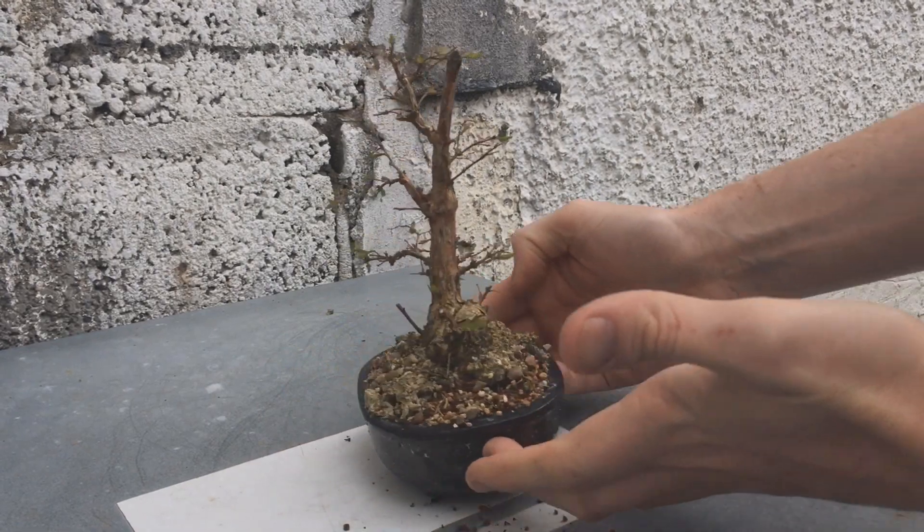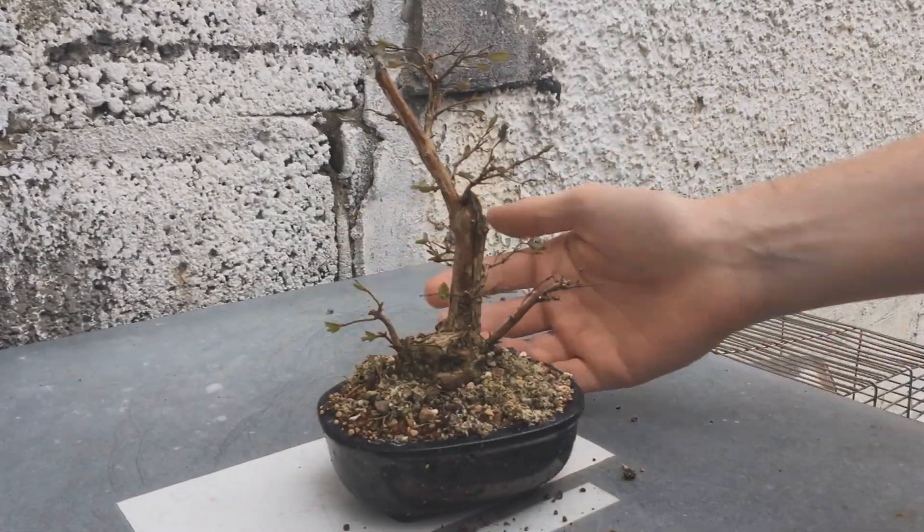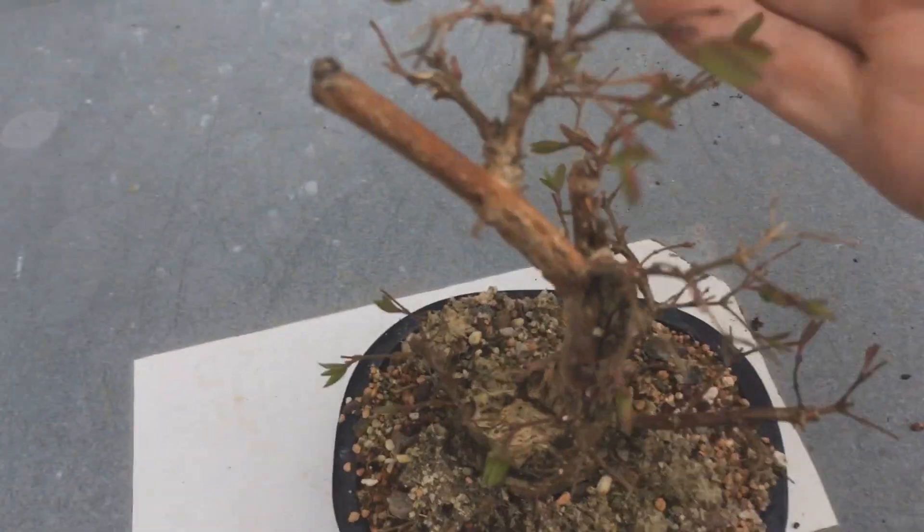In March the buds are starting to swell. Let me show you a better angle — it's hard to see the buds against the wall.